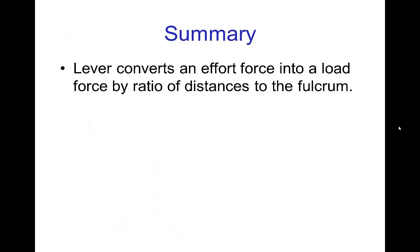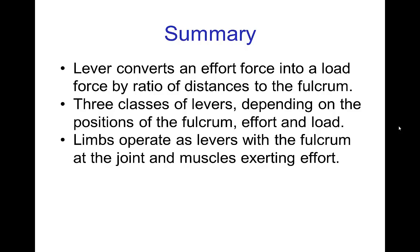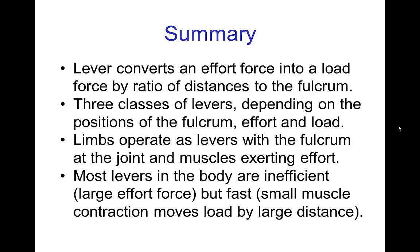In summary: a lever is a mechanical device that converts an effort force into a load force by the ratio of the distance of the effort arm to the load arm relative to the fulcrum. There are three classes of levers depending on the relative positions of the fulcrum, effort, and load. Limbs operate as levers with the fulcrum being the joint and the muscle exerting the effort force. Most levers in the body are inefficient, which means they require a large effort force relative to the load; however, they are fast, which means a small muscle contraction will move a load over a large distance. Hopefully, looking at limbs in this fashion helps you understand what's going on with their motion.